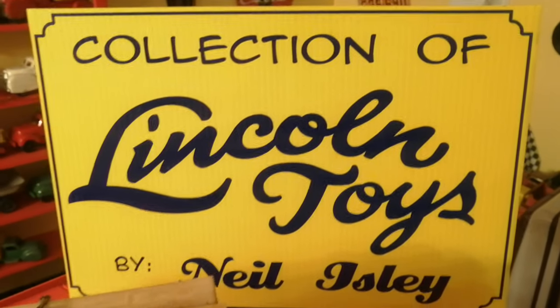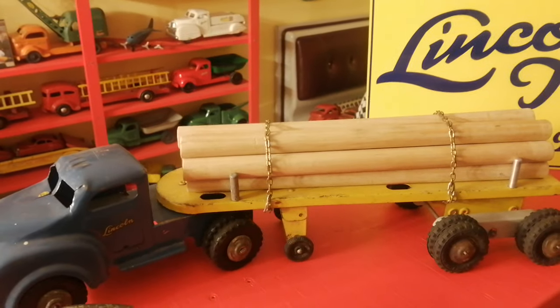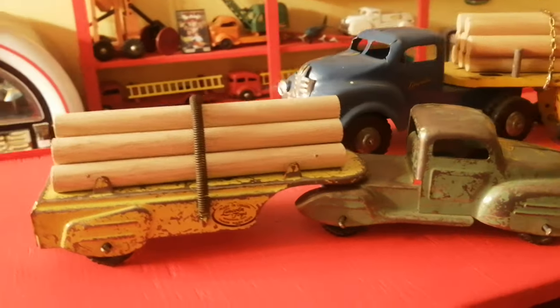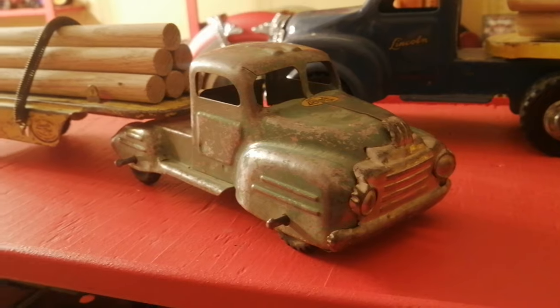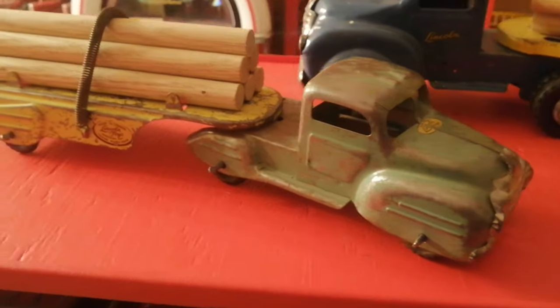Hey, welcome back to the channel. Today, the log truck — two different sizes. This one's the mid-size, not so common in these. Quite a bit different grille than the classic size.